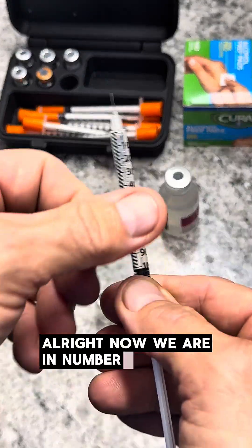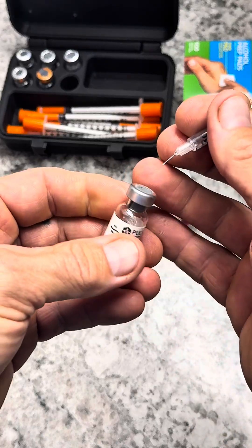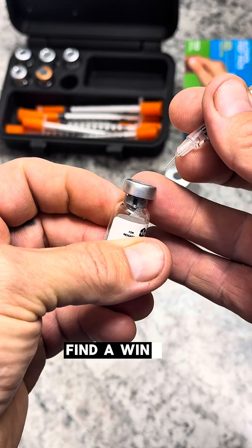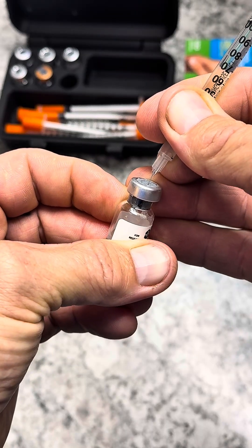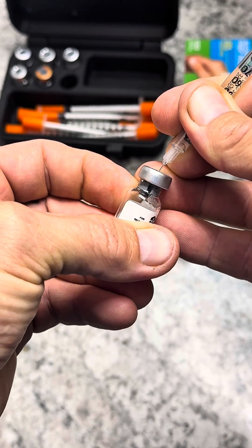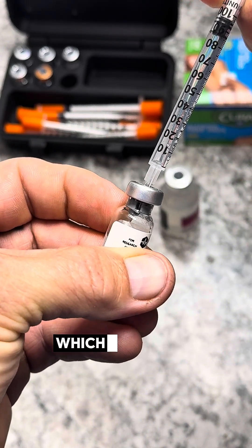All right, now we are on number three. Find the window — bullseye. You can see it going in there, which is how we like it.